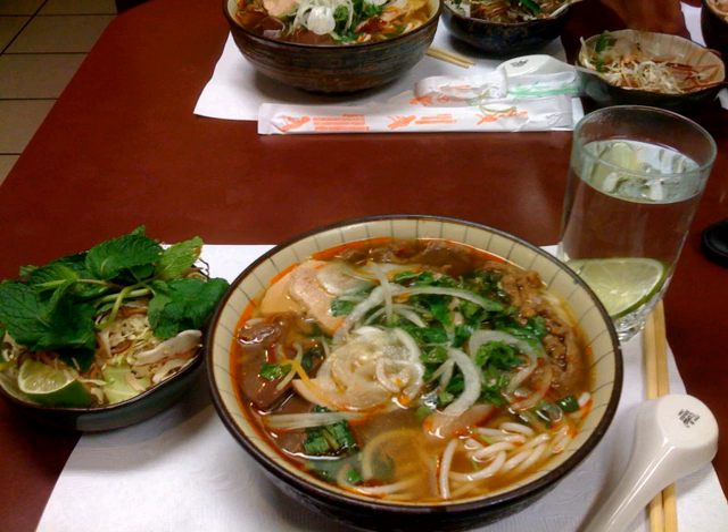The broth is prepared by simmering beef bones and beef shank with lemongrass, and then seasoned with fermented shrimp sauce and sugar for taste. Spicy chili oil is added later during the cooking process.